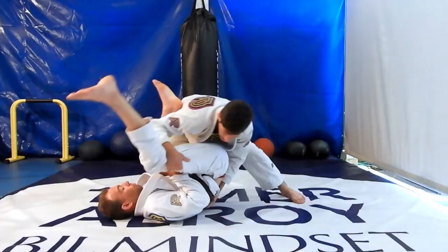In this video we're going to go over a quick guide on how to pass and counter the single leg X guard.